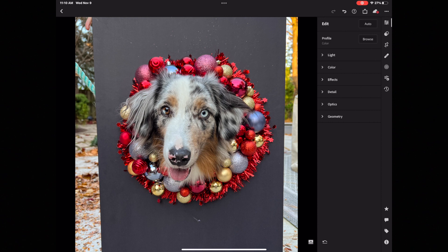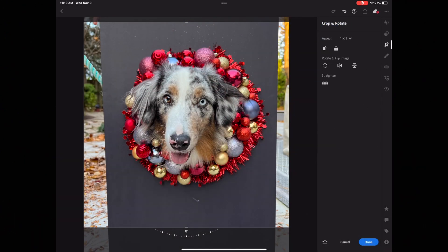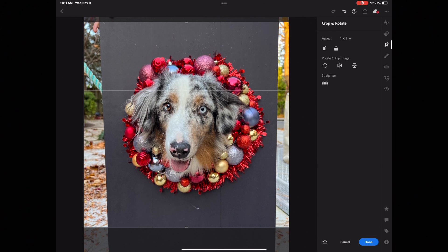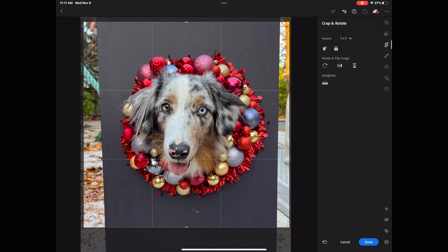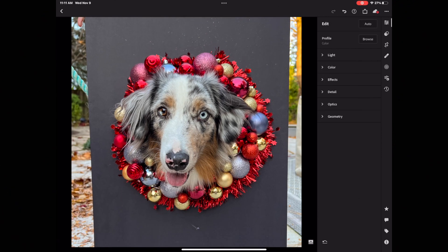Now we need to go into Crop, which is the third icon from the top. I want to make it a square, so I'll select the one-to-one aspect ratio. I'm going to bring it down so his eyes and his nose are centered within the center square. I'm looking to see how much wreath is above and below those two horizontal lines, and also on either side of the vertical lines, to make sure his head is as centered as it can be within the frame.